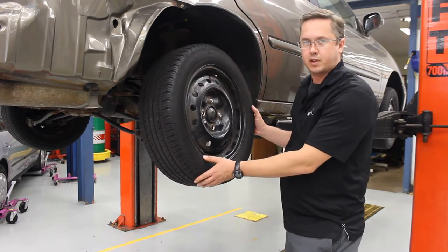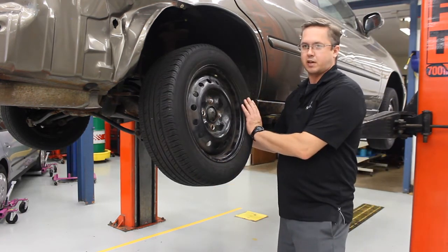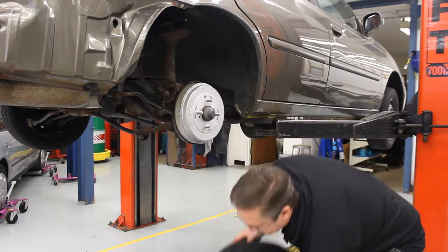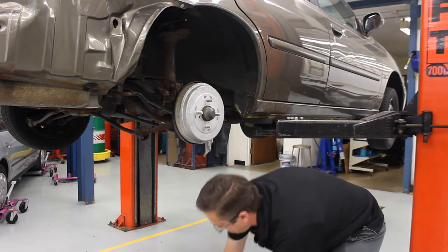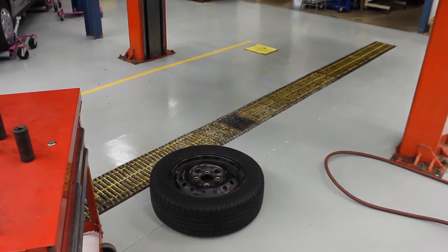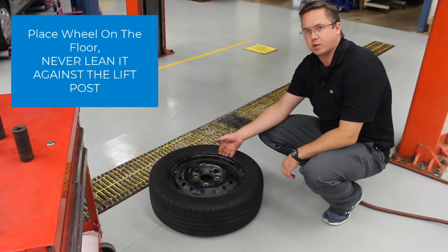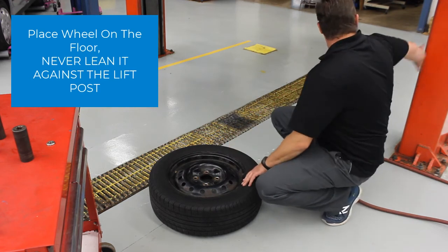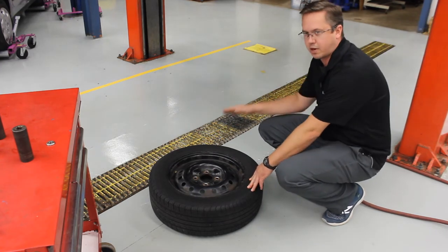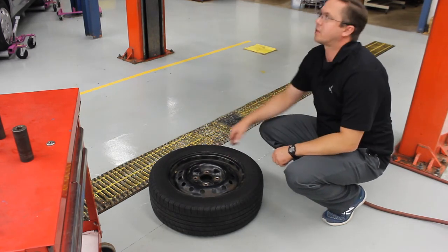Tires — some of them are fairly light, some are fairly heavy. For bigger trucks and SUVs, I would recommend two people, one person on each side of the tire. This is a Nissan Altima, so it's a fairly light tire. Once you take the tire off the car, you're always going to set it flat on the floor underneath the car — this way people aren't tripping over it. Never set it up against the lift arm; if somebody lowers the car, it'll squeeze the tire and send it flying across the shop.